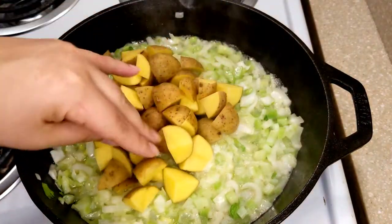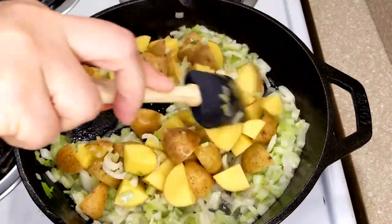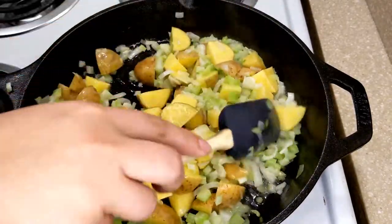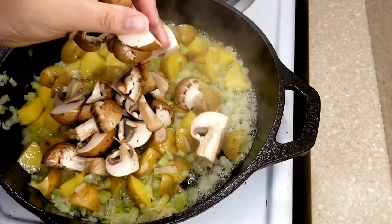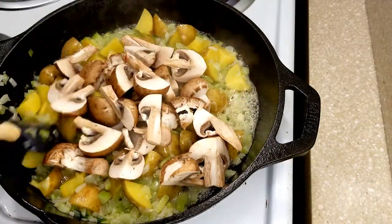Once your onions and celery have cooked for a few minutes, add in your potatoes. We're only going to cook these for just a few minutes — they're going into the oven so they will finish cooking in there. Then we are going to add our mushrooms and cook those down for just a few minutes.